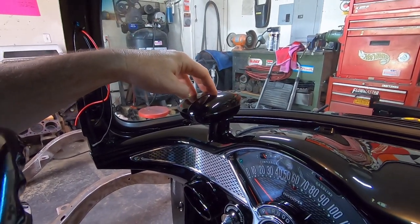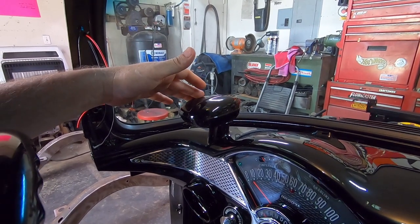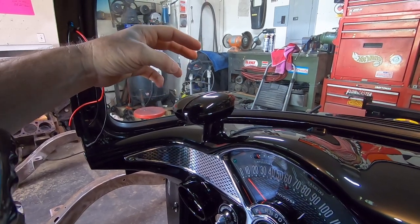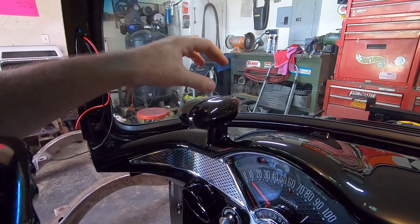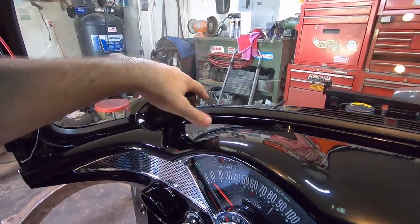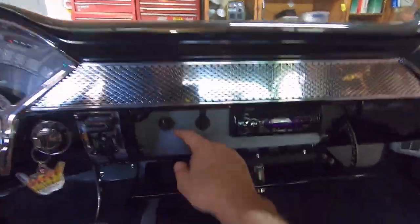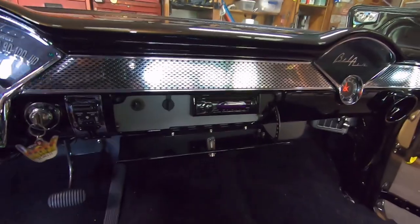I did not get all the parts with it, so I ended up buying a small adjustable shift light from Summit — the kind you can set for your RPMs. I took it all apart, put the circuit board down inside of it, and mounted it, so it's now a shift light. When I get to my designated shift point it will light up and I'll be able to see the glare off the windshield. I have the RPM indicator right here and it's adjustable.